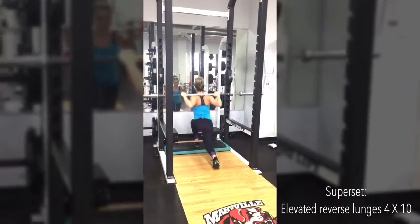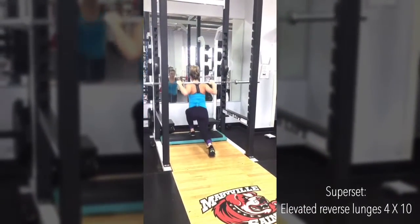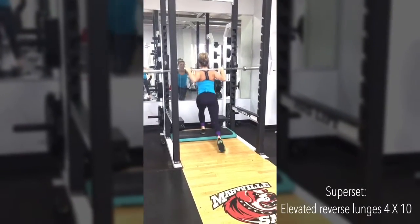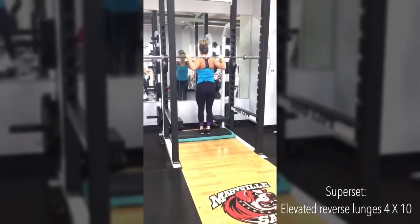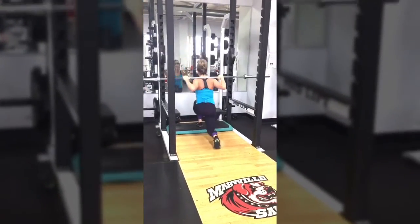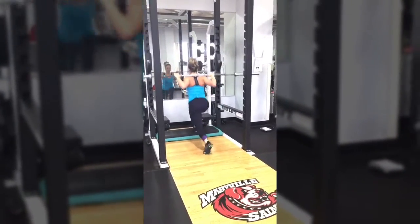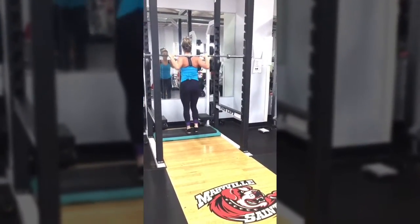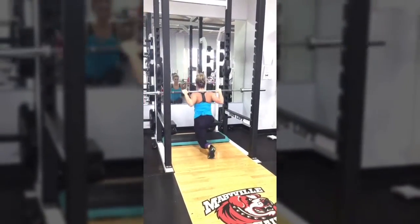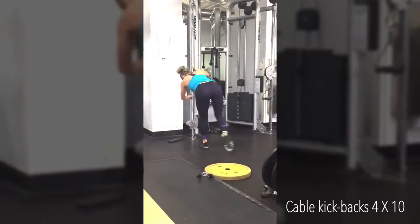After you are done performing those five sets of deadlifts, take a one to two minute rest and move straight into this superset. These are slightly elevated reverse lunges — you are going to be doing 12 reps on each leg.